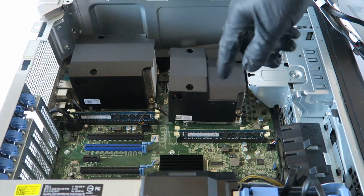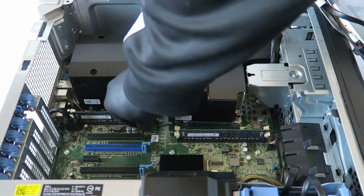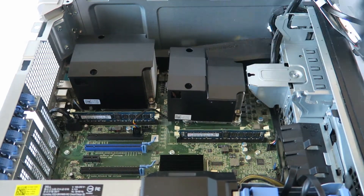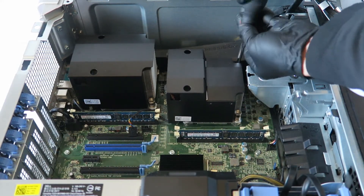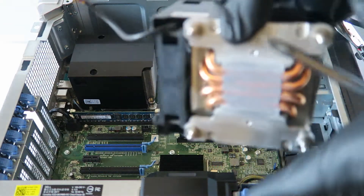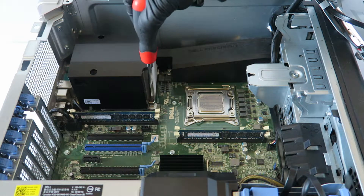Now you can go ahead and unplug this little four-pin connector for the CPU fan right here. It's got a little clip — you press on it to release it. Disconnect the CPU fan header right there, then remove the heat sink fan.